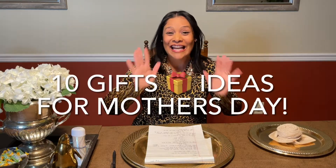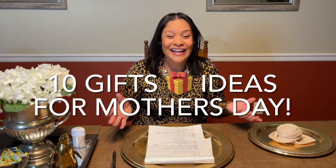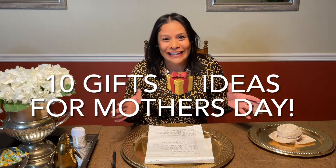Hi everybody and welcome! I am so glad that you're here today. We're going to be sharing 10 gift ideas for Mother's Day, and the best part is that it's completely free.